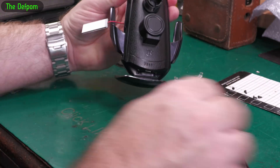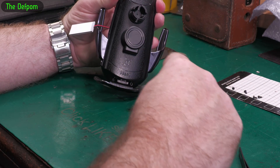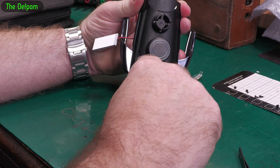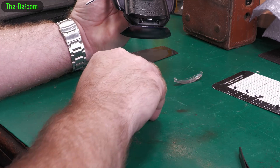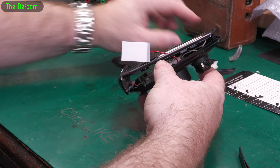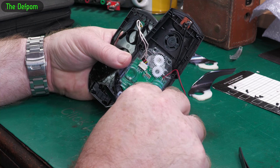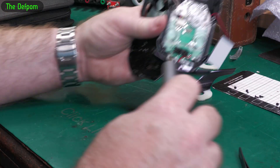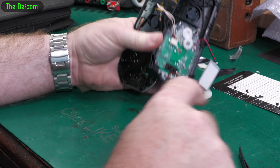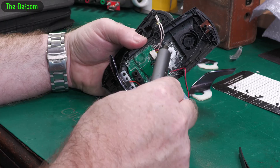Now there's a couple of screws down there, let's take those out as well - they're just holding the bottom bit on, but it might be more than that. It looks like it's using the same screws everywhere, which is great. Good manufacturing principle, but just on cost - another screw missing there.